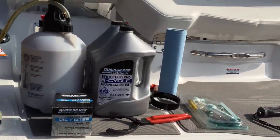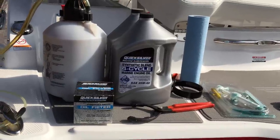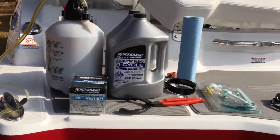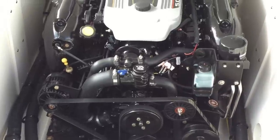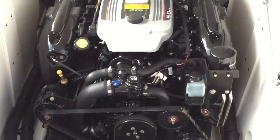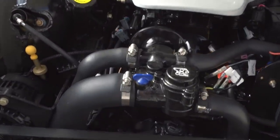This is the first time the oil will be changed on this boat. It just now reached the break-in period at 20 hours — just slightly over, like 20.6 or 20.7 hours. I'm going to go ahead and change that oil today. We're going to attempt to change the oil here on this 5.0 Chaparral 226 SSI Deluxe.